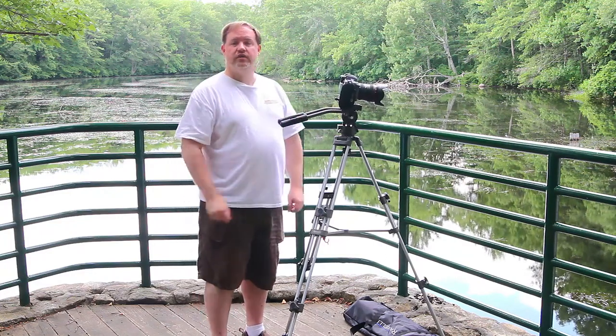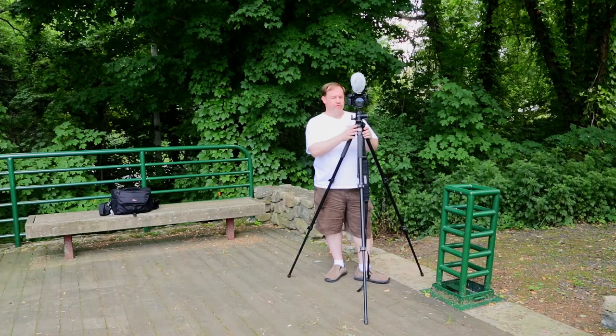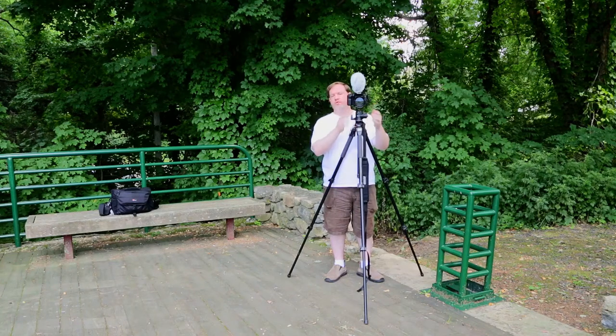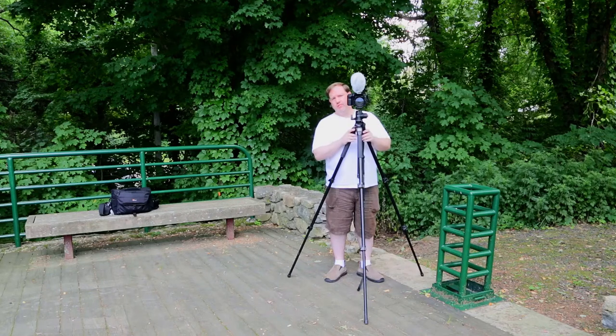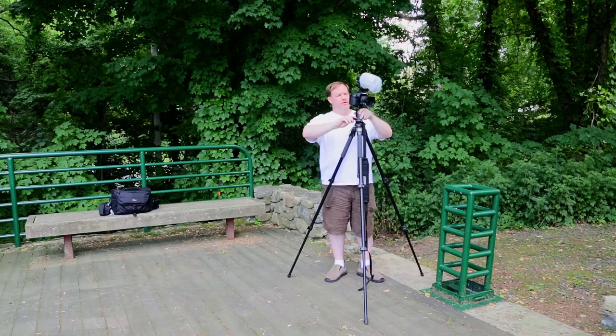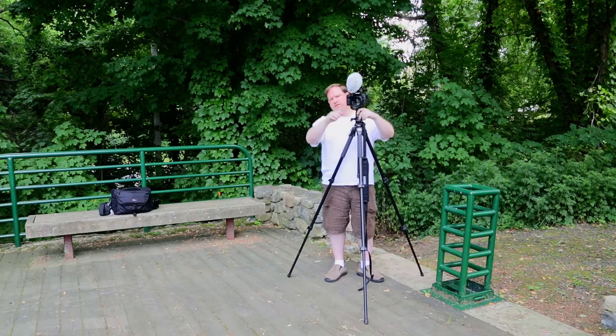Now let me show you a little bit about a still photography tripod. This tripod is set up more for still photography because it has a ball head on the top. You could shoot video like I'm doing here as long as you're not moving much. The one sort of downside for video with this kind of tripod head is the panning motion in this tripod is not bad, but it's not quite as easy to do as if you had a video head.